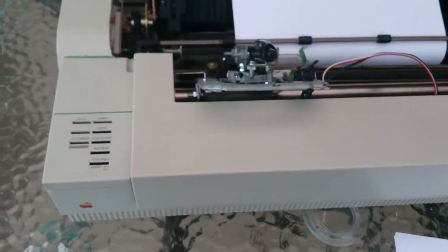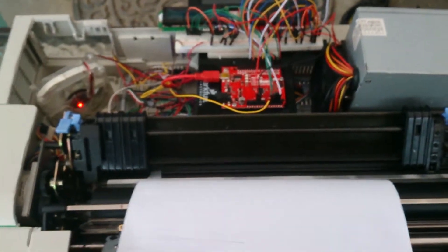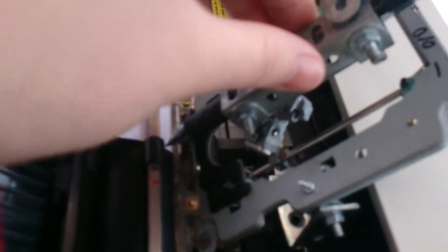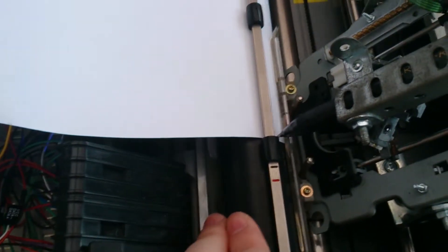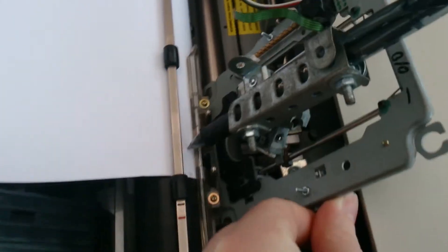Got an ImageWriter LQ by Apple here — it's a dot matrix printer, super old. It's basically a 2D printer with X, Y, and Z axes. The Z axis is a pen that lowers and raises to draw the picture. The X axis is a roller that moves the paper forwards and backwards, and the Y axis moves the printer head left and right.